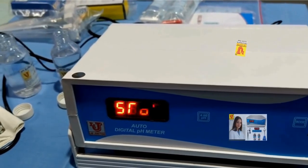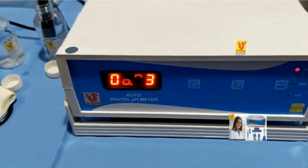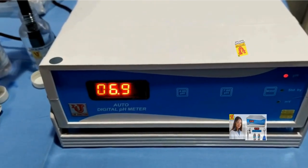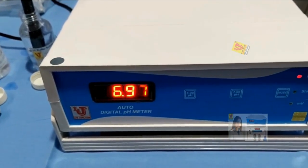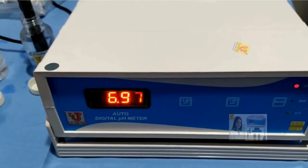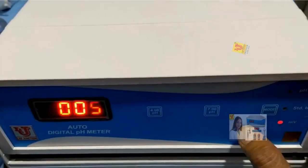Suppose my sample is pH 7 buffer. Go to pH mode — it directly shows the result of your sample. Now I am going to standby.